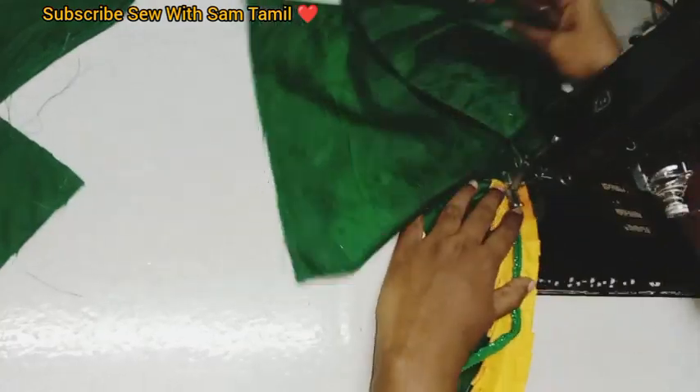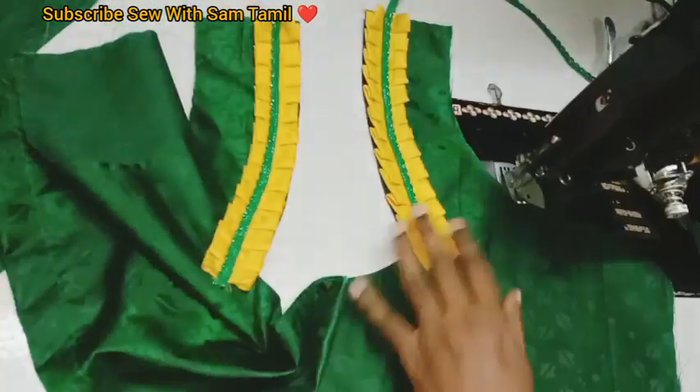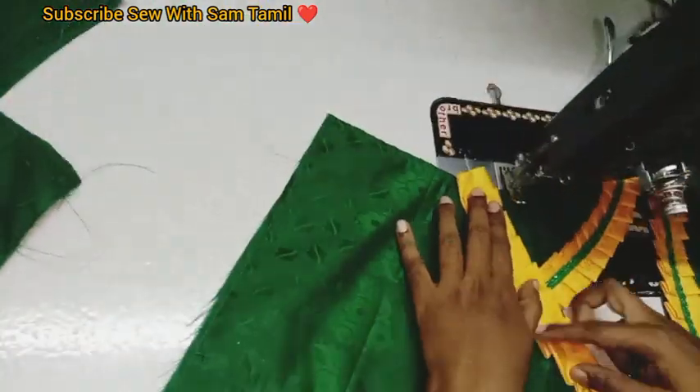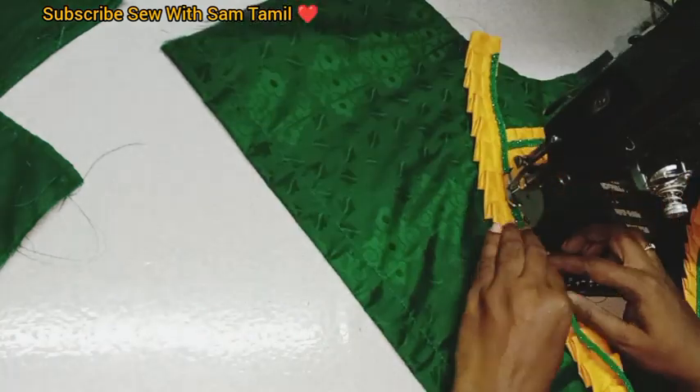This is a great design. Try it a few times. This is a very helpful video for beginners. Now we have finished a few more details. Now we have to stitch this.